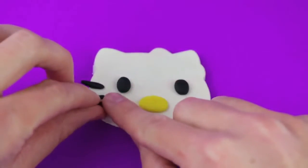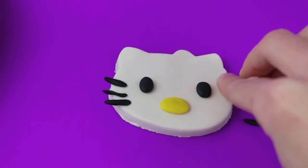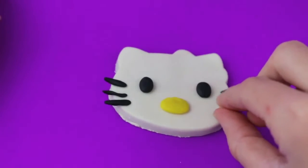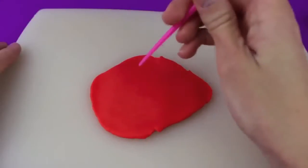Just place each whisker to the edge of her face so that they hang off a little bit. Do the same thing on the right side of Hello Kitty's face — we'll have three whiskers on each side, totaling six whiskers.